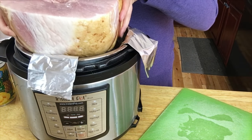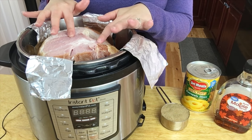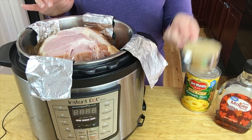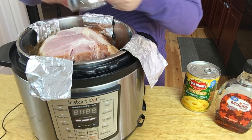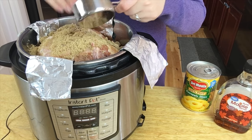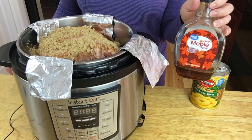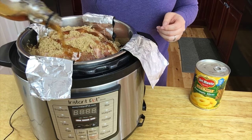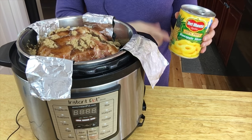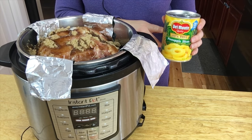Now you can put your ham in — I just cut it at the bottom so it could fit. I actually turned it over so I could close the lid. Now we're going to add the really simple ingredients: a half a cup of brown sugar and then a half a cup of maple syrup.